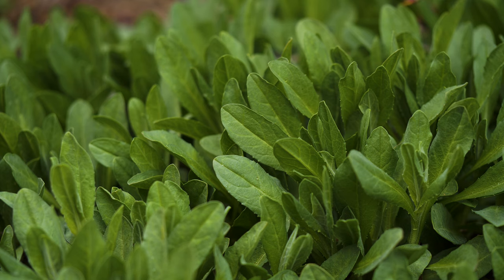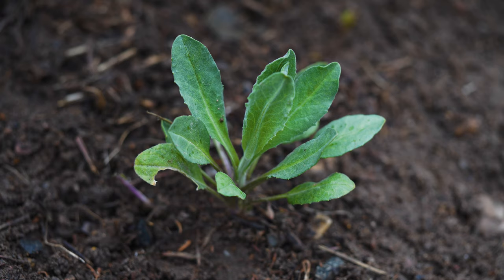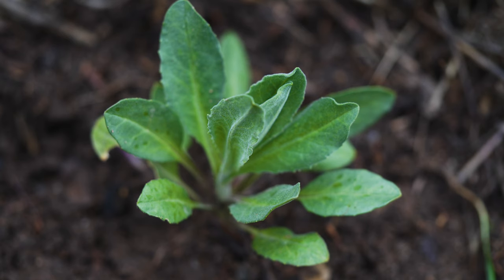Leaf appearance can vary by infestation and environmental conditions. Rosette leaves are up to four inches long with short stalks. They're grayish-green, scattered to densely hairy, and can have smooth or toothed margins.